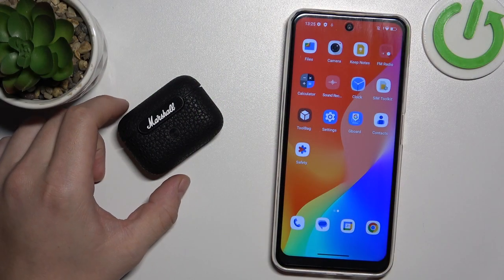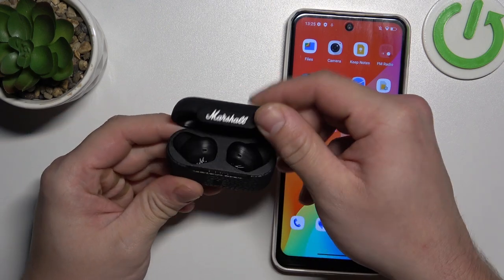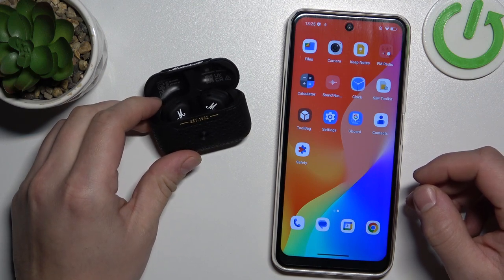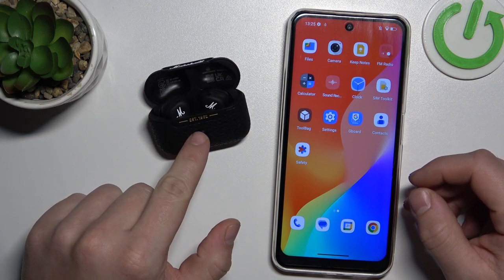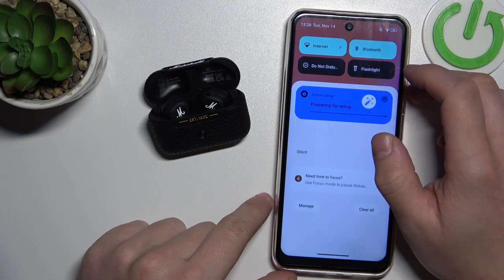First, make sure that your headphones are charged, then open the lid of the charging case. Your headphones will automatically enter pairing mode. Next, enter Bluetooth settings on your smartphone.